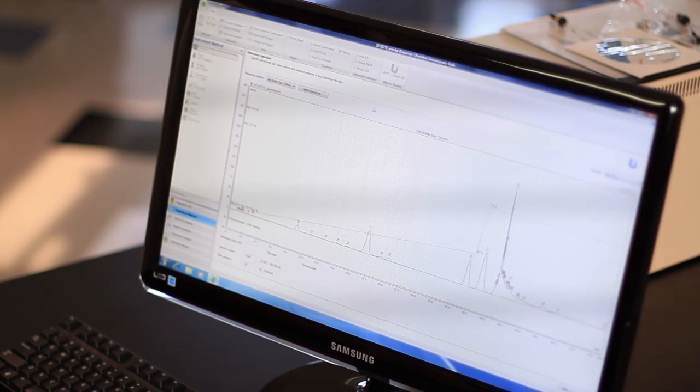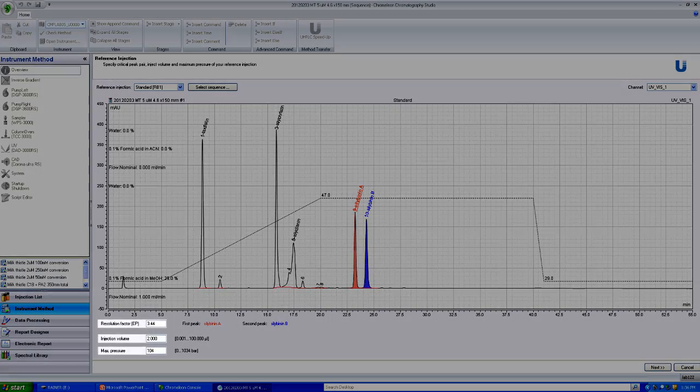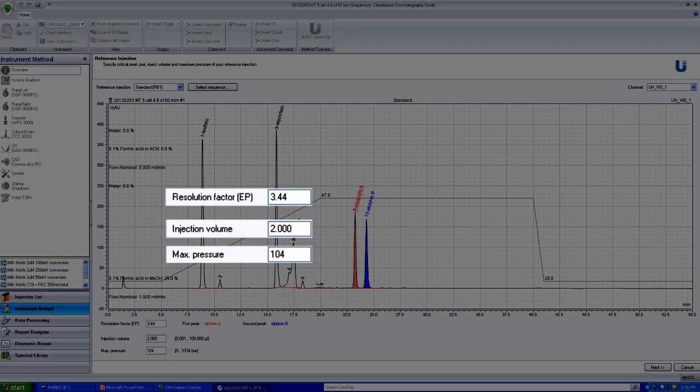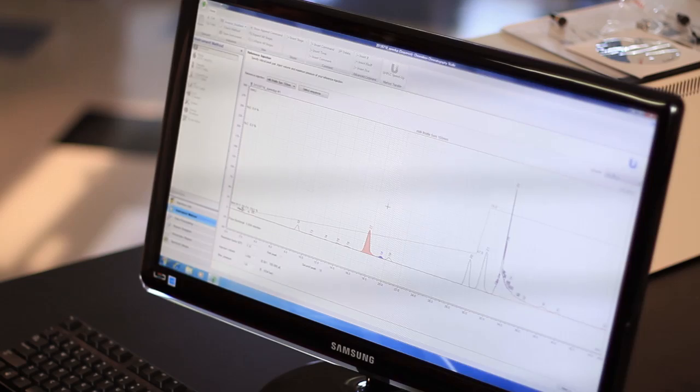What we need to do in the first step is select the critical pair of the two peaks which are most of our concern to be clearly separated. Once we have very graphically and visually assigned that peak pair, we can just move to the next step.